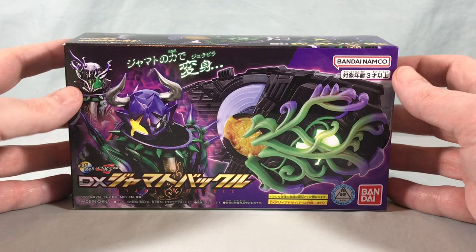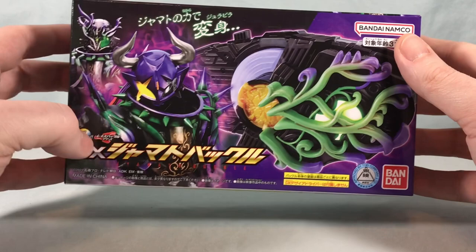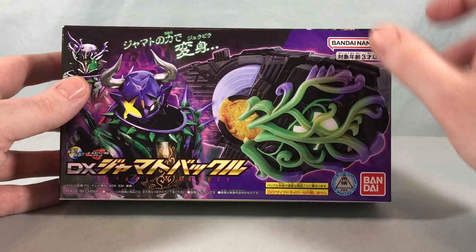Hello fellow collectors and welcome to Long's Toys. Today we are taking a look at the DX Jamato buckle from Kamen Rider Geets, which was firstly used by the Jamato themselves, but then later on Buffa started using one. I don't want to go too much into it in case you guys aren't up on it, but watch Geets — if you're not watching Geets, definitely check it out.